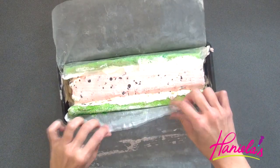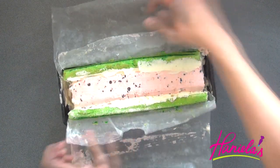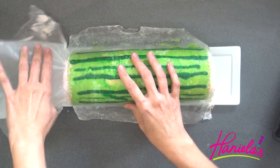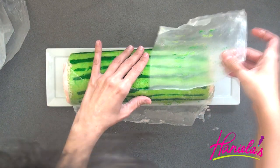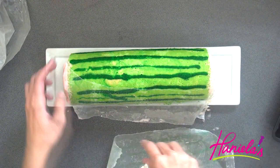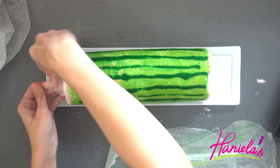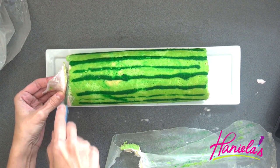Once frozen again, you can peel off the wax paper, unmold it, and serve it at your party. I love frozen desserts — actually, when I make chocolate chip cookies I like those frozen too. I love frozen stuff, although I don't like ice cubes in my drinks — isn't that weird? Just peel off the wax paper; it may tear a little but that's okay, just work with it. Then you can slice it — you could even slice it ahead of time and keep it sliced in your freezer.